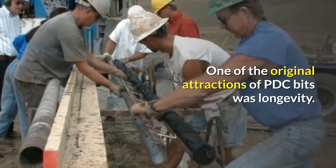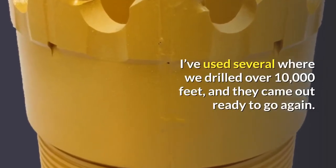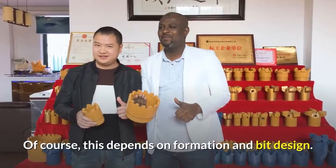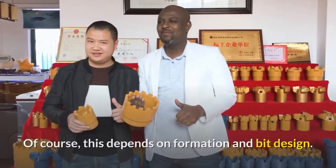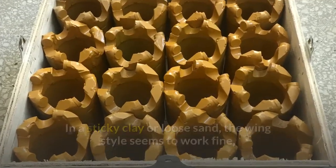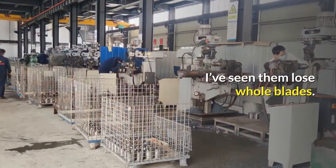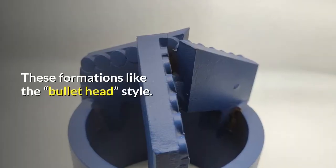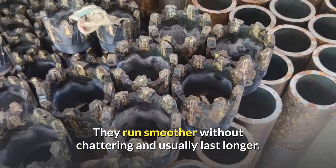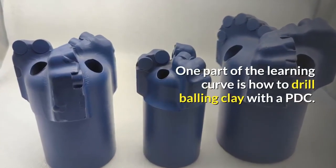One of the original attractions of PDC bits was longevity. I've used several where we drilled over 10,000 feet, and they came out ready to go again. Of course, this depends on formation and bit design. In a sticky clay or loose sand, the wing style seems to work fine, but in rough running conditions it can be easily damaged — I've seen them lose whole blades. These formations like the bullet head style. They run smoother without chattering and usually last longer. One part of the learning curve is how to drill balling clay with a PDC.